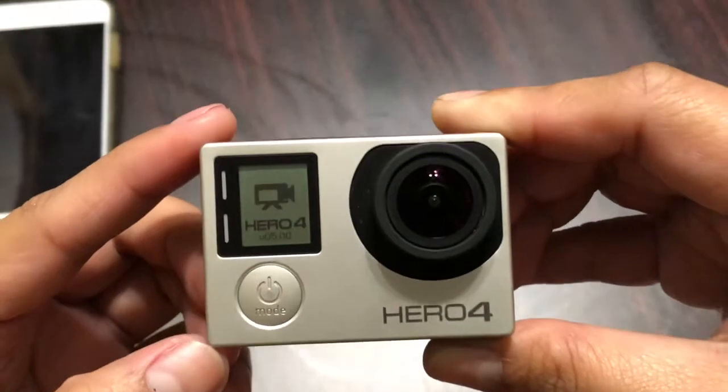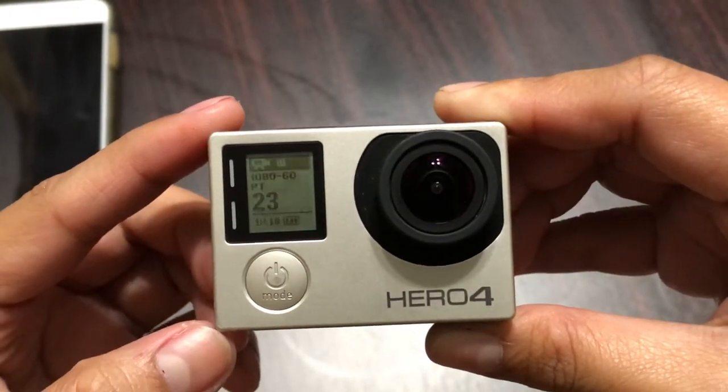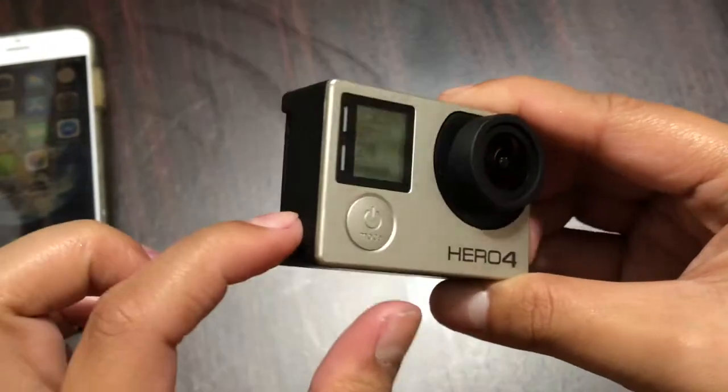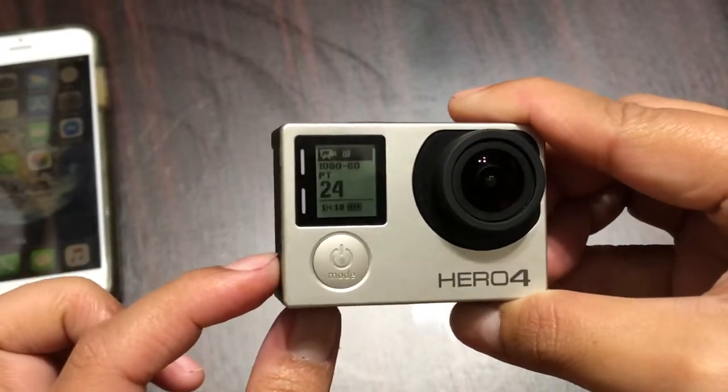Press the front button, then to confirm press the top button. You will see 'Wireless Setting Reset' and your GoPro Hero 4 will then restart. Now you have your GoPro on — all you have to do is hold down the side button.